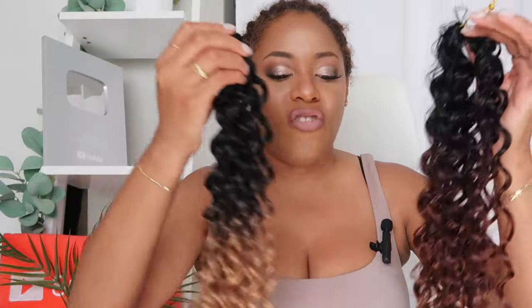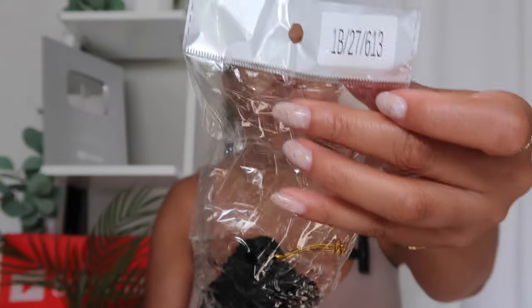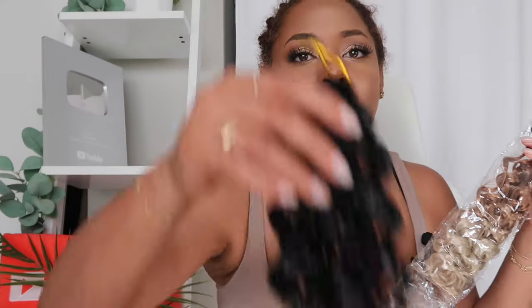I said Amazon, get it to me in two days because I want a 613 right now. So I got two different color variations. They came in packs like this — Amazon packaging is not fancy, you're gonna get some plasticky material. One package comes with eight bundles of hair. I got the 1b/27/613, and when you take it out you can really see the gradation: the 1b, the 27, and then the 613 blonde ends. I don't want a full 613 — that'd be stark — but I love a good ombre effect.